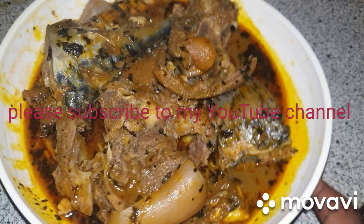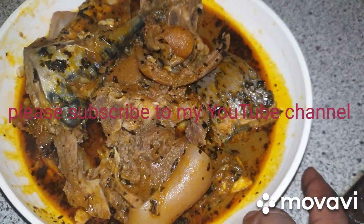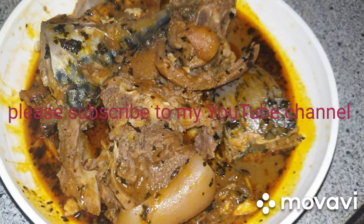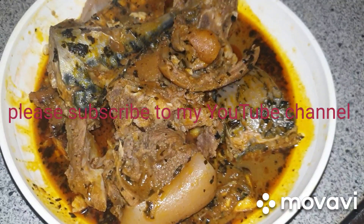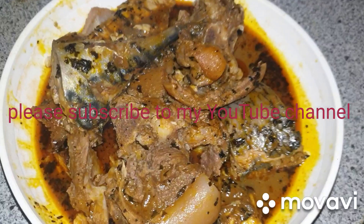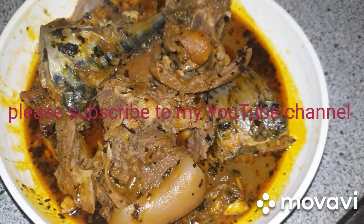Okay guys, this is how my Banga soup looks like and it tastes so delicious. If you love this video, please give it a thumbs up. Subscribe to my YouTube channel so that anytime I upload a video you will be notified. See you for my next video. Bye bye!